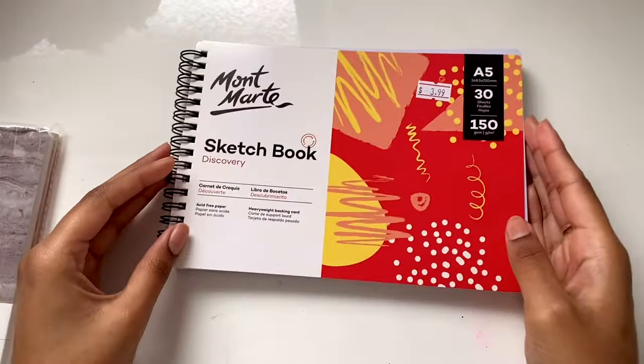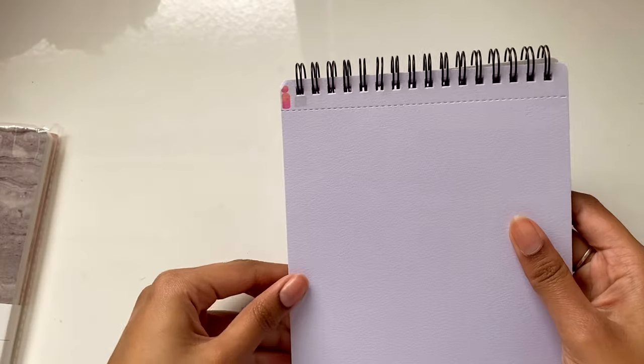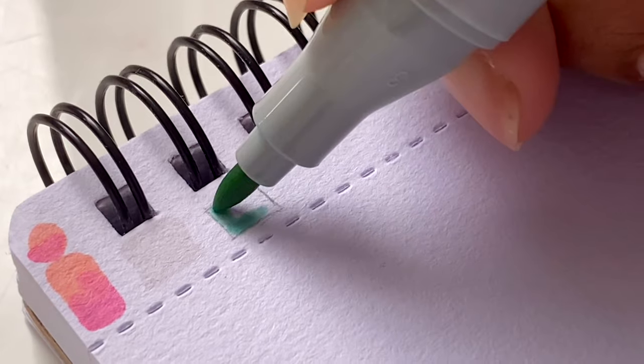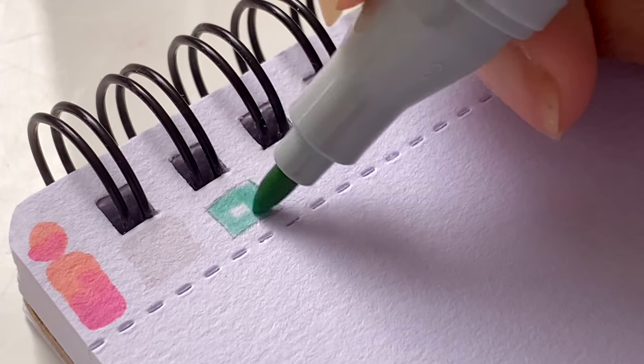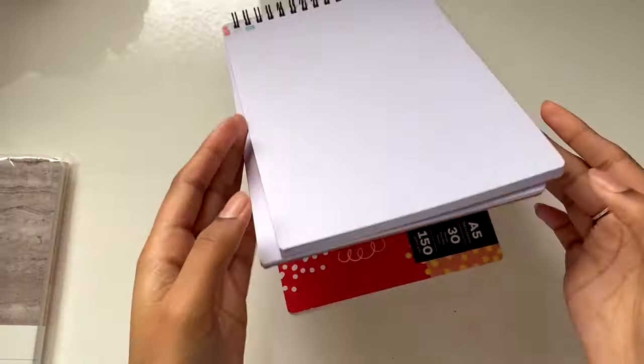The second thing I picked up is this Mont Marty sketchbook, and I got it for four dollars. It actually works pretty well with markers — the marker ink kind of expands, but for four dollars I'm really happy with it. Like all the sketchbooks I've used so far, this one does have a bit of show-through, but that's pretty normal for a sketchbook.